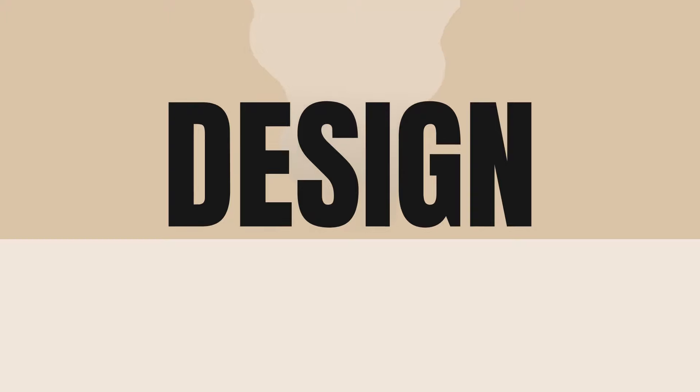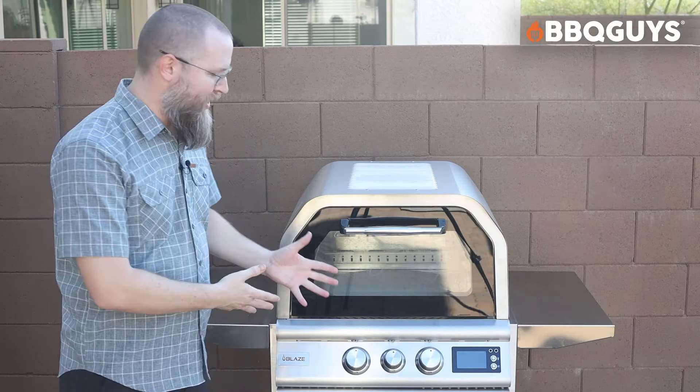What's up guys, I am Brad Proz with Chili's and Smoke. I am partnered with BBQ Guys today to talk to you about the new Blaze freestanding propane pizza cart.